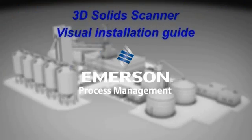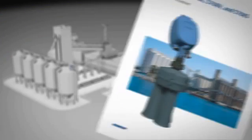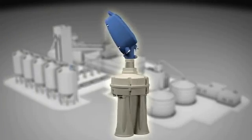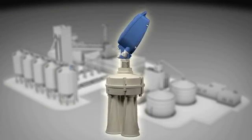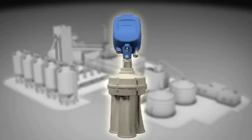Welcome to this short video overview of how to best install the 3D solid scanner. Detailed instructions can be found in the manual. Precise installation of the 3D level scanner is crucial for proper performance, accurate results, and trouble-free operation over time.